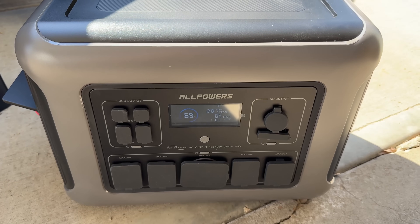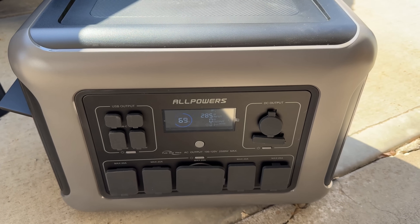So is the Allpowers R2500 worth it? For budget buyers who want real capacity, UPS support, and flexible charging — absolutely. Just know there are a few quirks upfront. Smash that like button if you found this helpful, links and a discount code are in the description below, and subscribe for more power station reviews.